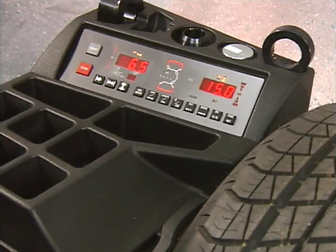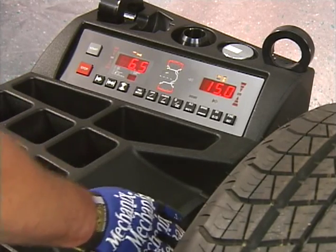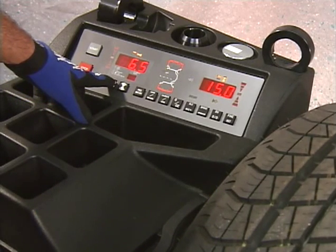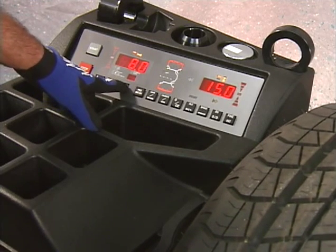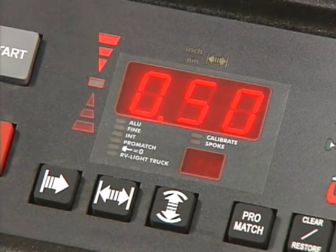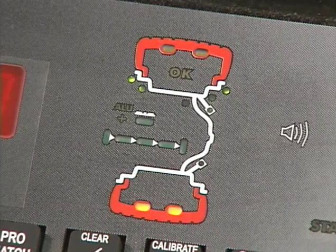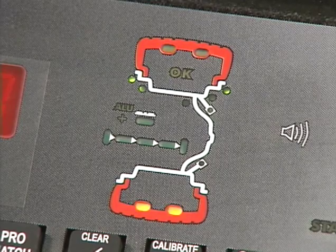The digital readout displays left and right weight amounts, location for wheel weight placement, and operational messages and data. During the balancing operation, the left of the display window is dedicated to data and inputs related to the left plane and the right display for the right plane. The direction indicator graphically informs the operator of the direction to rotate the tire to locate the imbalance position. The center LED indicates when the correction position in the left plane has been perfectly located.